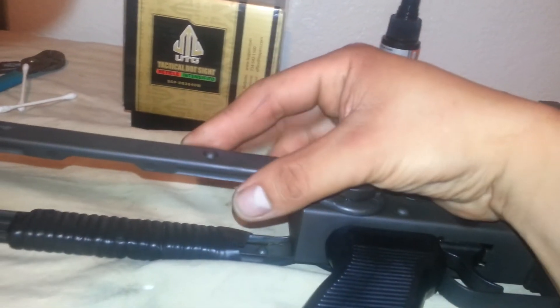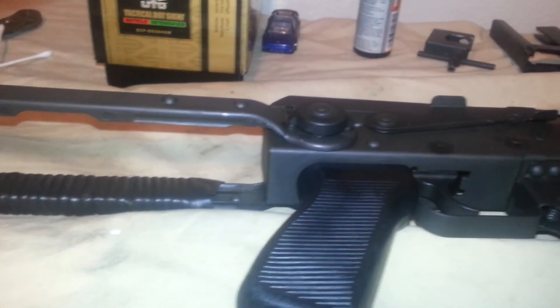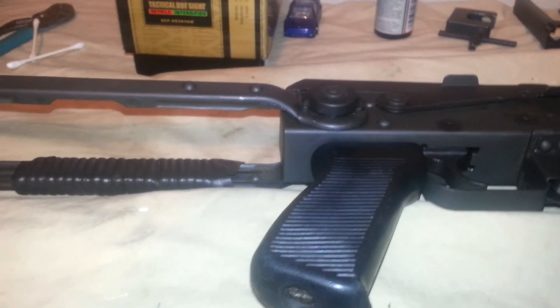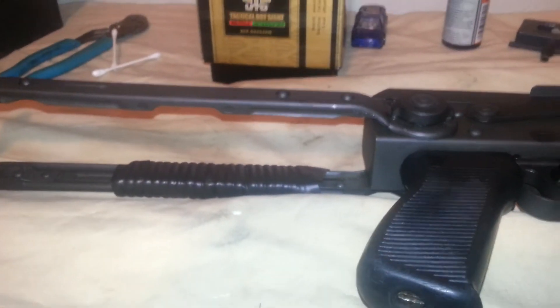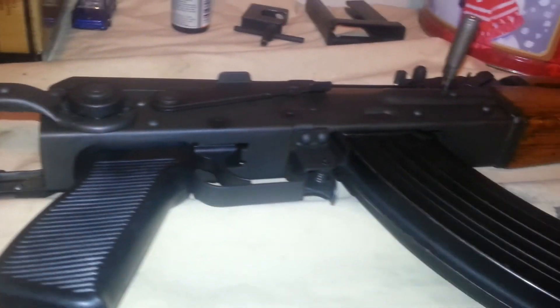This is pretty much the final product — you can see I just closed it and this thing doesn't wobble at all, rock solid. Hopefully I helped you guys. If you have an underfolder with a wobble issue, go ahead and try it out. Thanks for watching.